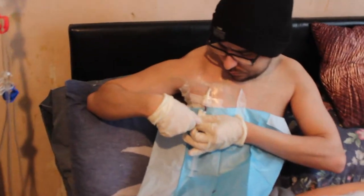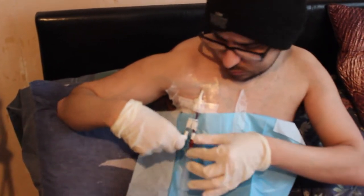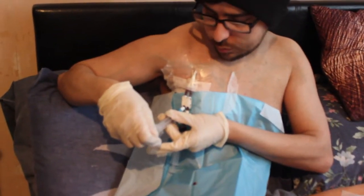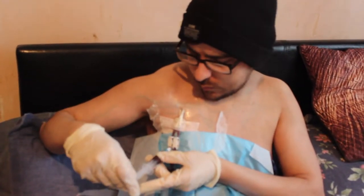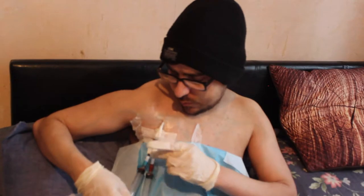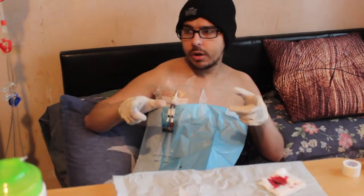And then you do the same with the blue one — you open it and you can see the blood flow. You don't have to move it; you can see the blood flow. So I think the best flow was the red one — you clamp that one, and clamp that one as well. Now you just let it stay there.